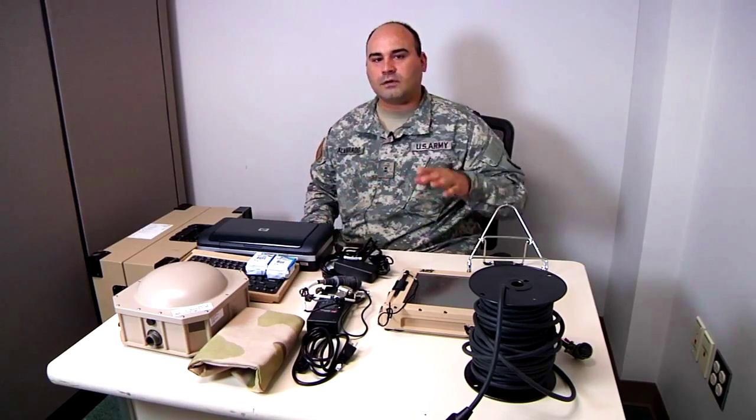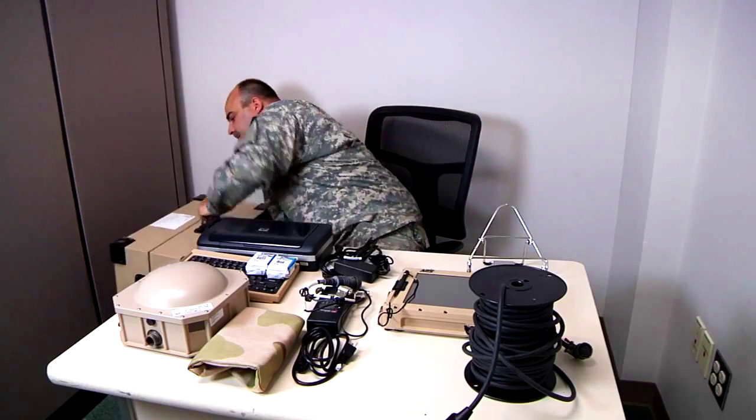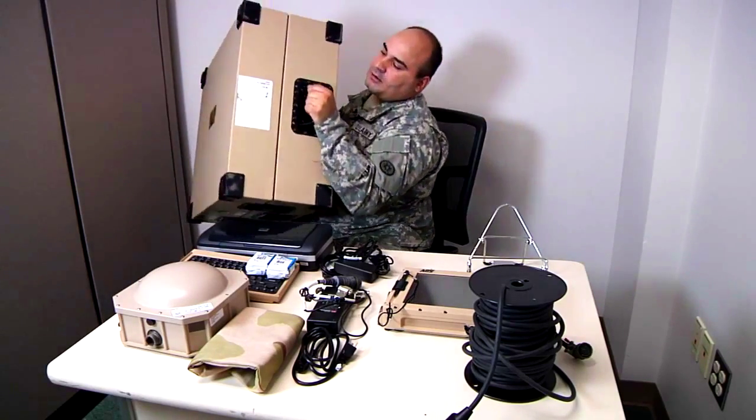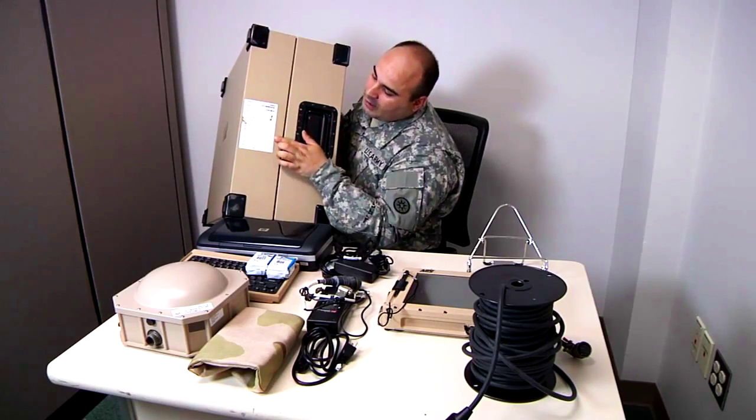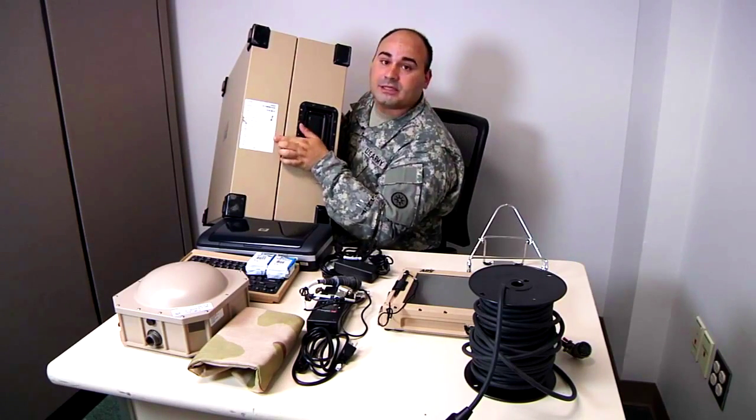If you're not aware of what the system is, it comes in a container. Depending on the variant, it could be green or it could be tan. And along here you have the list of the components by serial number.